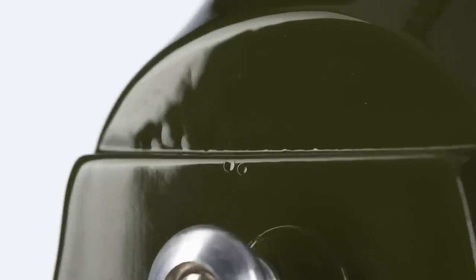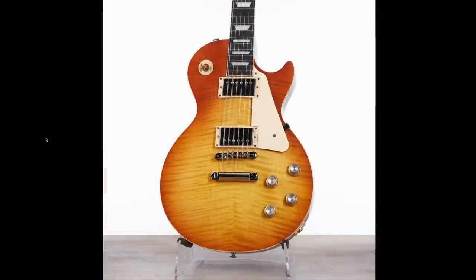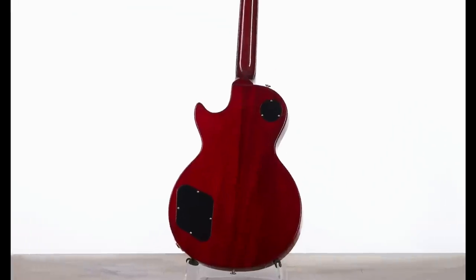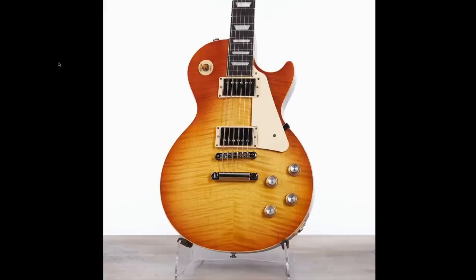And don't mind a couple of dings back here by your strap. When I first saw this Unburst Standard 60s I thought it was Custom Shop — that is a good top on one of those. But no, it's Gibson USA production. Kind of an interesting mix-matched back, but that's the price to pay to have a nice top.